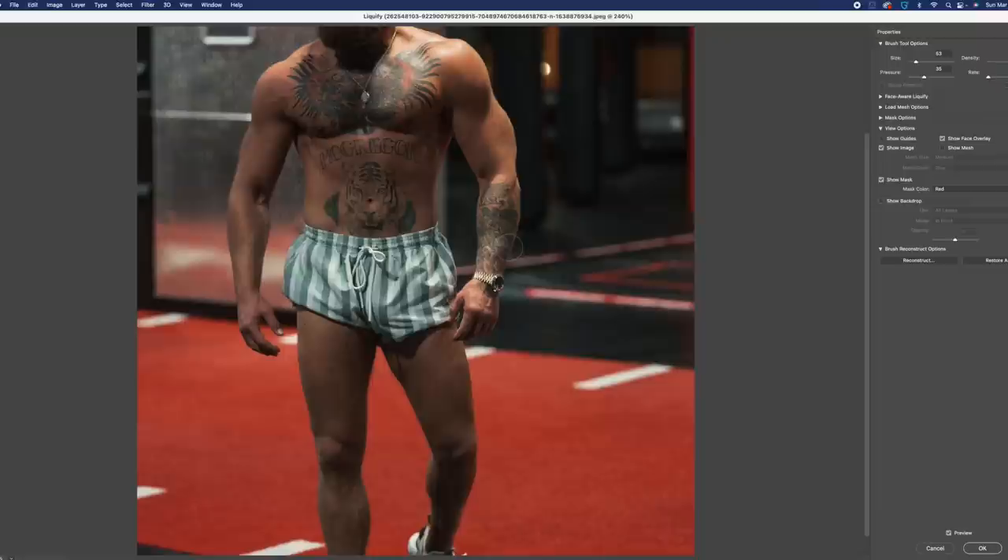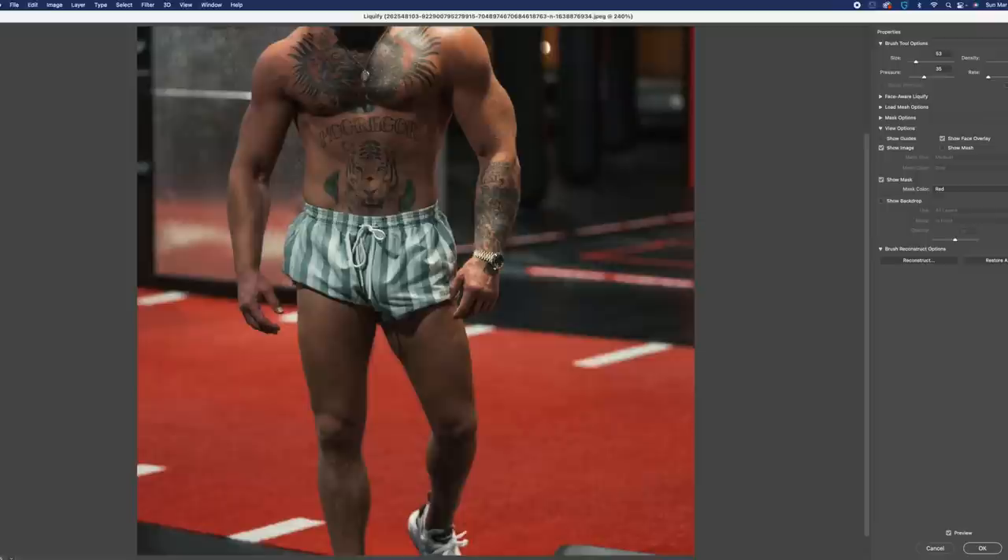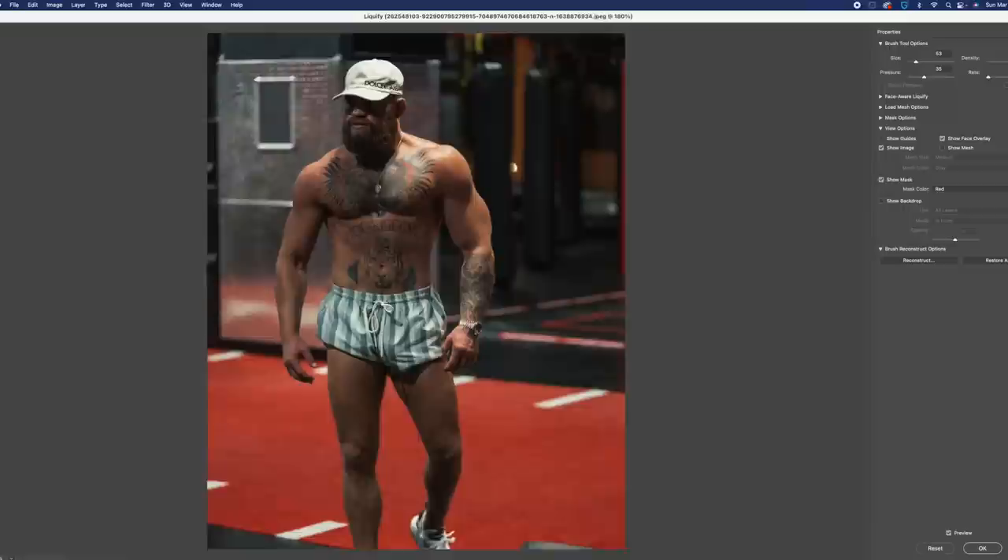We're really stretching Connor out here — we're gonna make him McBuffer, pop him out, make him look huge without looking too ridiculous. On the other side of his forearm with his tattoos, we're already buffing Connor out. Looking pretty good — his left arm is already about twice the size of his right arm. His bicep and his tricep have really exploded, kind of looks like a synthol case right now.